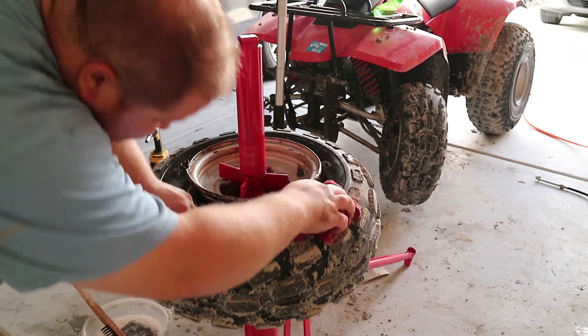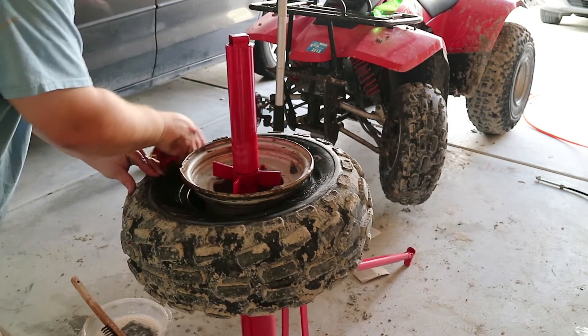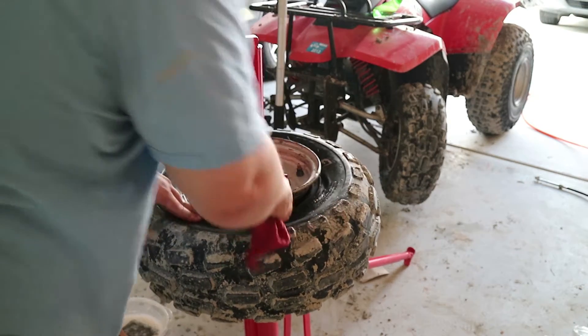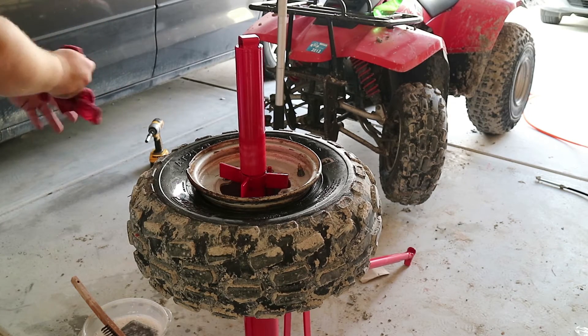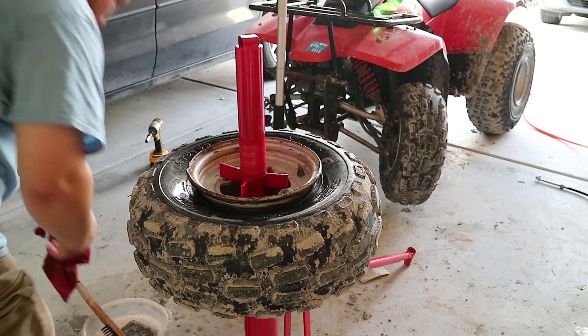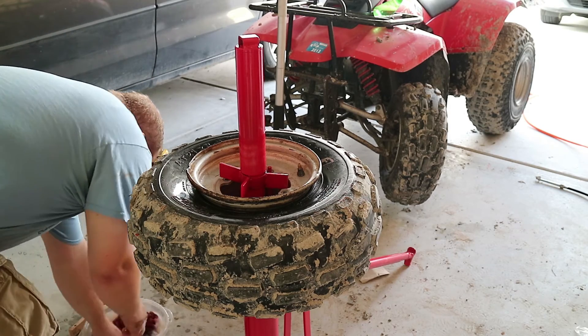It probably would've been better to get the mud off the tire, but the sides aren't too bad. With it getting all cleaned and everything, this will work out pretty good. Now we're ready for my favorite part, which is reseating the bead.